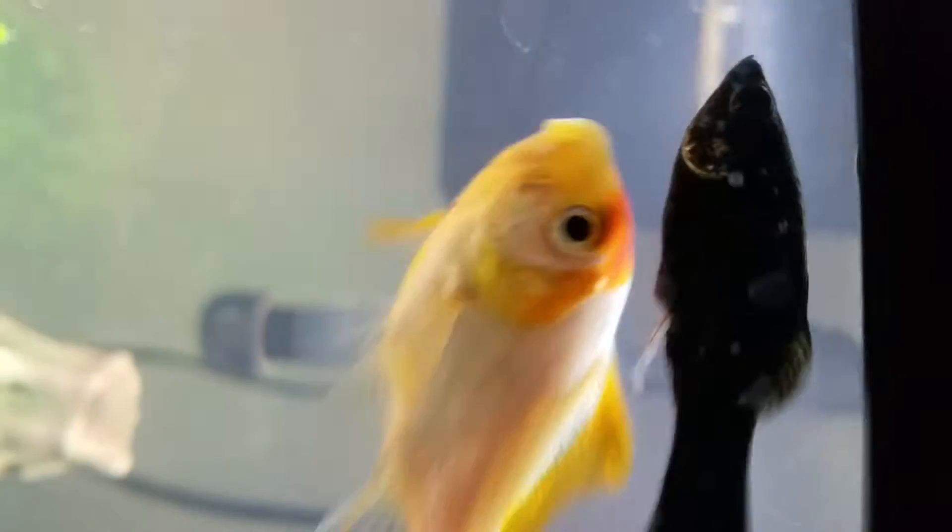Three days ago this fish had white ick all over it — on its eye, on her right eye, on her fins and everything. Everyone recommends cleaning the tank right away, but for the initial two days that I did know about it, I didn't.